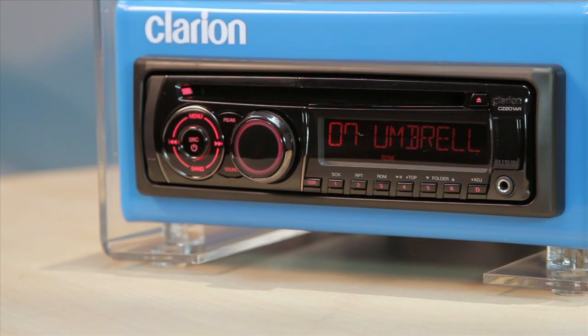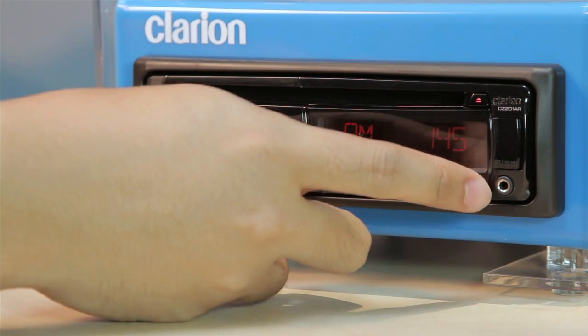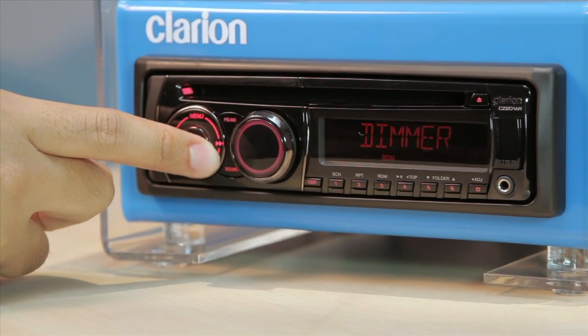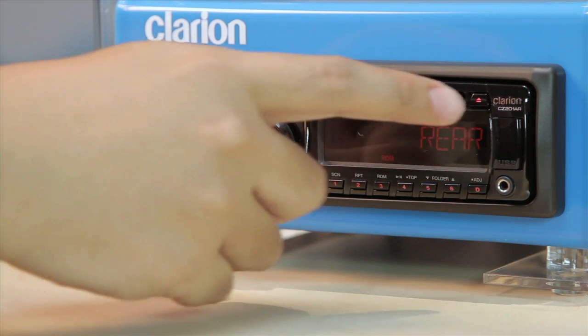The D button is the display switch. Press and hold this button to access the system setup sub-menu. Finally, this is the eject button.